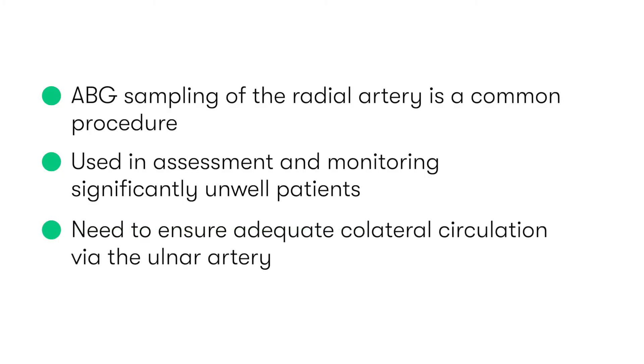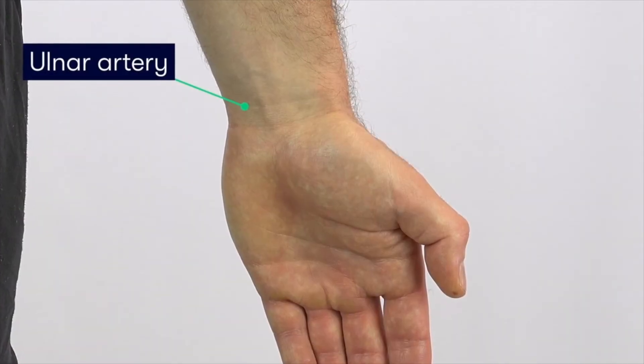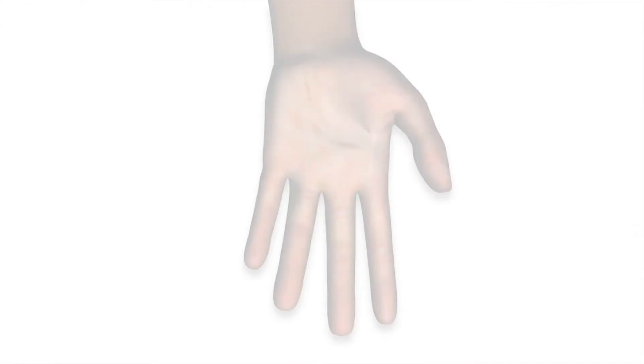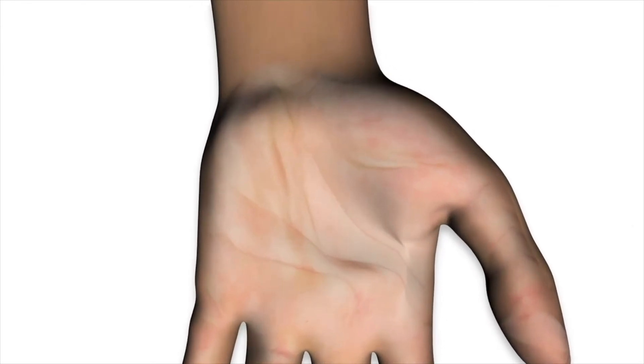Before carrying out the puncture of the radial artery, it's important that we assess that the patient has an adequate collateral circulation to the hand via the ulnar artery, in case of complications to the radial artery supply. To assess this, we need to perform the modified Allen's test.